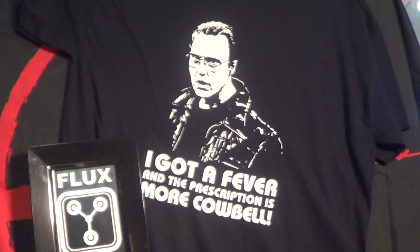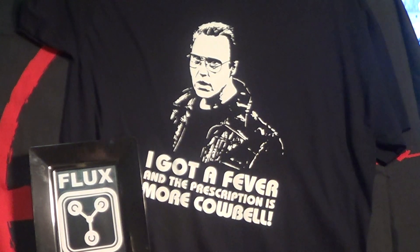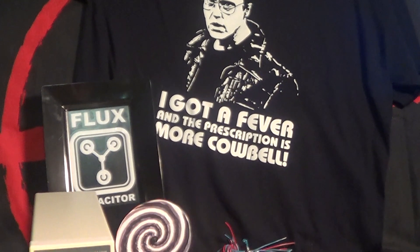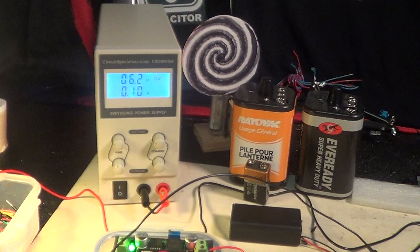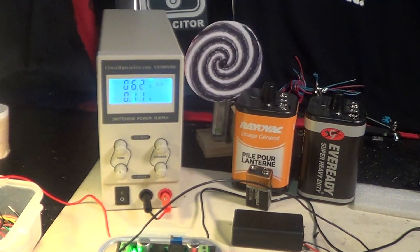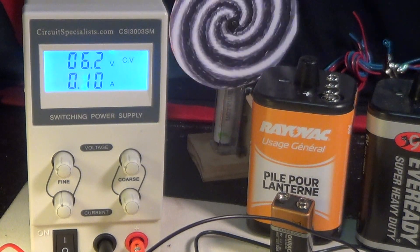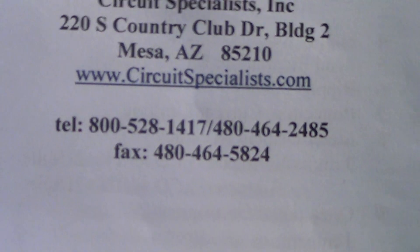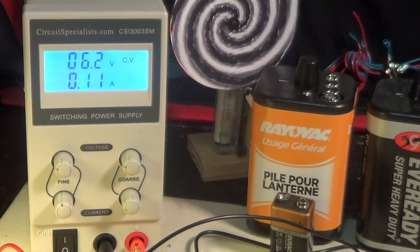I got a fever and the prescription is more cowbell, but this video is not about cowbell. This is about some new equipment for my electronics hobby. It's a DC power supply that I got from a place in Mesa, Arizona called Circuit Specialists. You can see Mesa, Arizona and the address there — Circuit Specialists has a nice website.